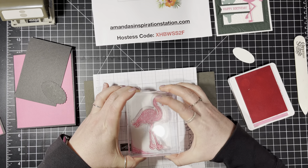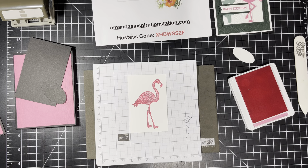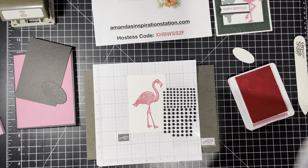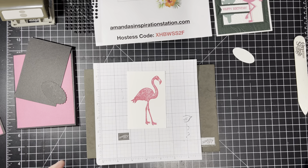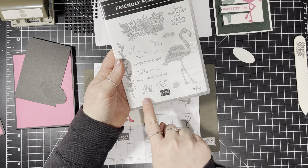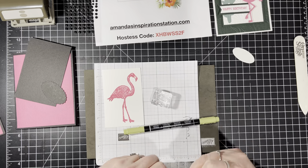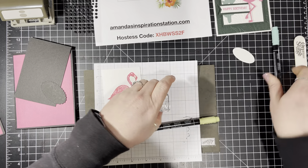We're going to use the Polished Pink ink and stamp our flamingo. I also realized we need to get out some matte black dots — we're going to use those. For the next stamp, we're not going to use an ink pad because I want it to have two colors. So we're going to use our Stampin' Write markers — I have Pear Pizzazz and Coastal Cabana. I'm going to color the water part in Coastal Cabana right over the stamp. This is called the huff technique. You have to huff on it, and when I say huff — you're going to breathe moisture onto it to give a good ink impression. Then stamp it, and voilà — you get the two colors.